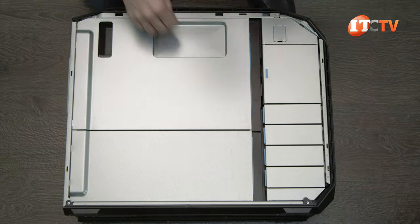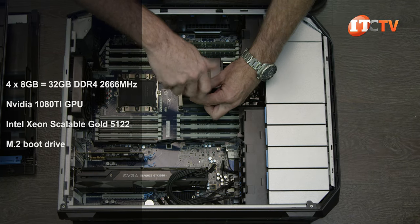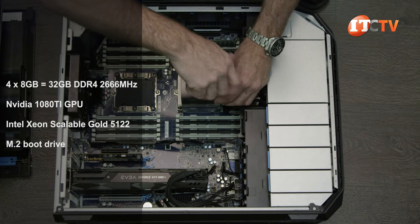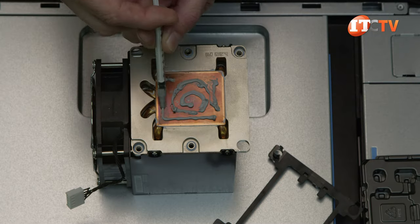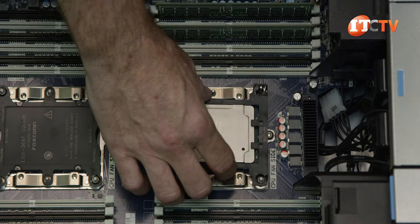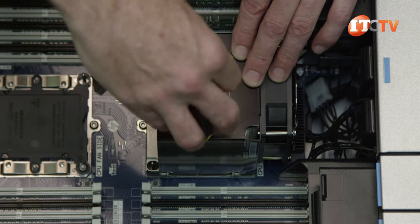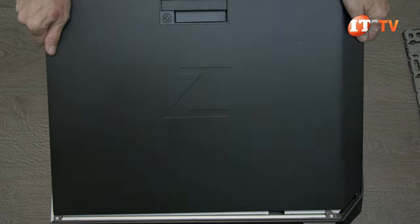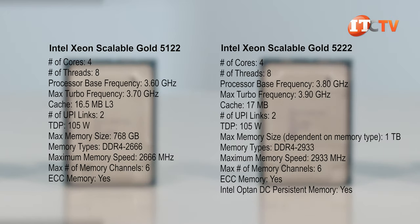Let's move on. This is our Z8 G4 we use for editing and rendering our videos. It has 32 gigabytes of DDR4 memory, a 1080 Ti GPU, and a first-generation Gold 5122 CPU with 4 cores. We have a Gen 2 Gold 5222 CPU that shares many of the same characteristics as the first Gen 5122 — it also supports 4 cores but has a slightly faster clock speed at 3.8 GHz compared to 3.6 GHz. We're going to take a few benchmarks, then switch it out for the Gen 2 Gold 5222 and compare the results. First things first, let's grab a processor, and hopefully after we're done with this, the Z8 will still work.